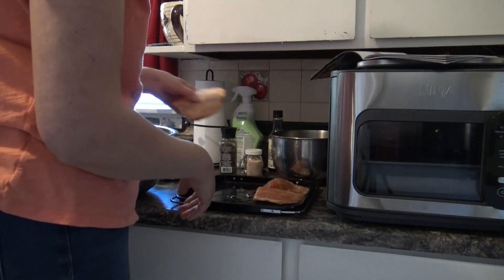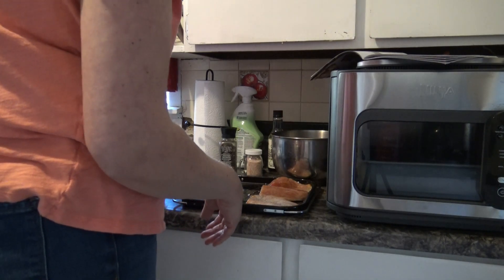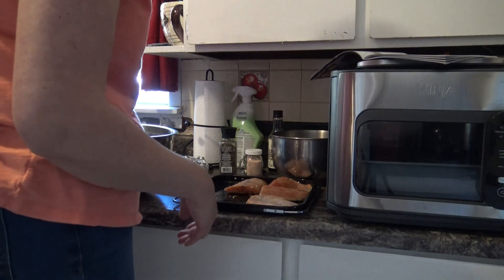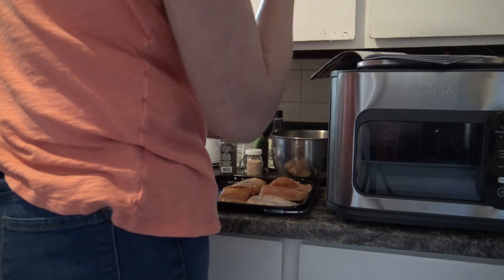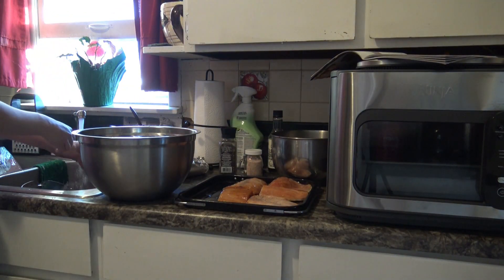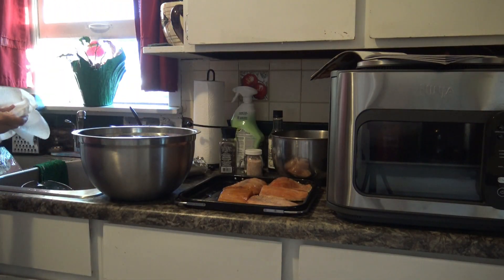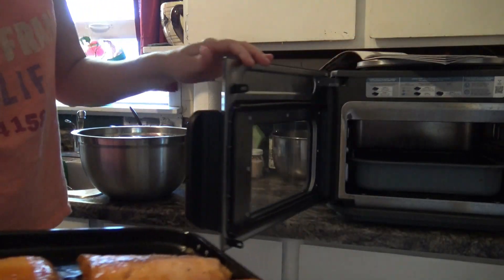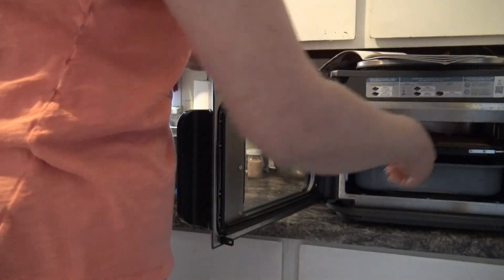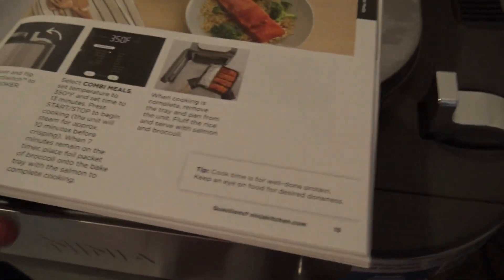Obviously my salmon fillets are going to be a little big, so we're going to have to really squish everybody together but that's alright. Salmon is on the tray — put it on level 2. We are not putting the broccoli in right now, we're going to let the salmon do its thing by itself for a little bit. I apologize — I'm heavily sidetracked, the girl doesn't feel very good so I'm trying to multitask. We are going to do combi cooking.